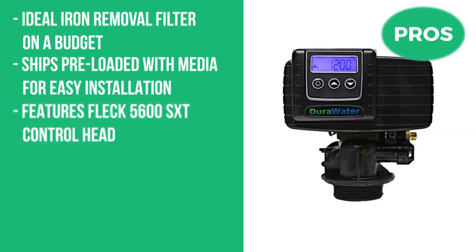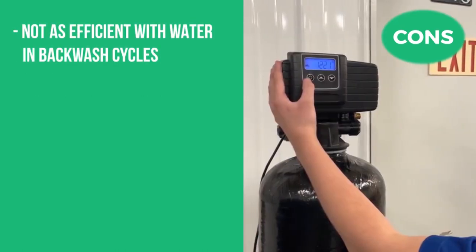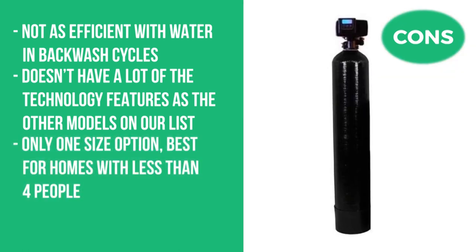Pros: an ideal iron removal filter on a budget, ships pre-loaded with media for easy installation, and features a Fleck 5600 SXT control head. Cons: not as efficient with water and backwash cycles, doesn't have many of the technology features of the other models on our list, and there's only one size option — best for homes with fewer than four people.